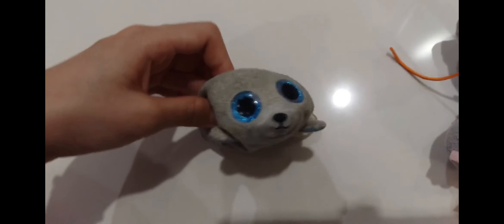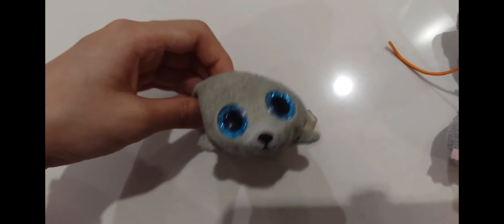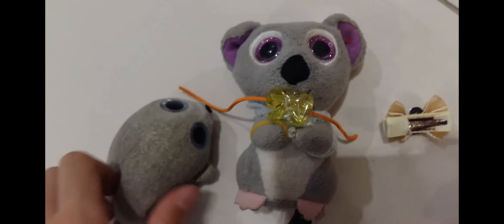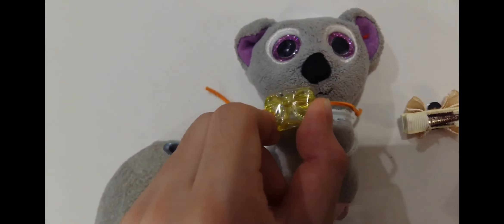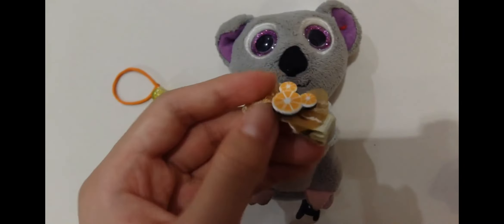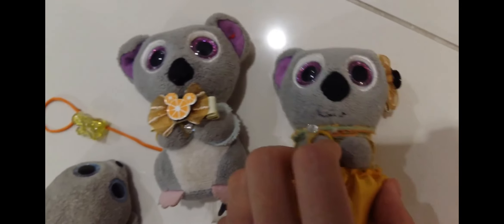Hi, Seamon here and welcome back to Seamon YouTube. Today I will be updating Melly's look and he will have a new look. This is what he's wearing, and right now I'm just going to take off this bow tie and add this one, which is Melly's bow, so that they'll have matchings.